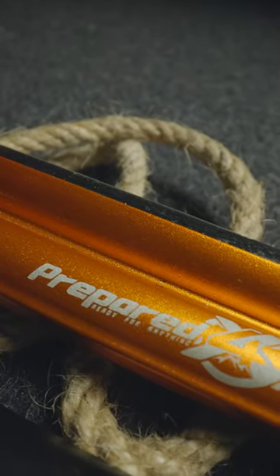Check out this survival torch by Prepared4x. I hope you found that useful or at least entertaining. We'll see you later.